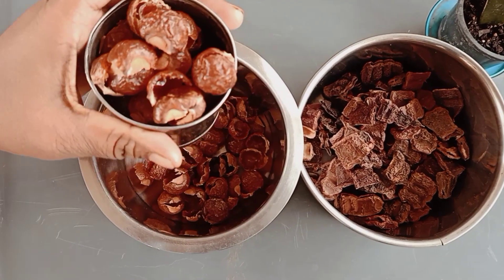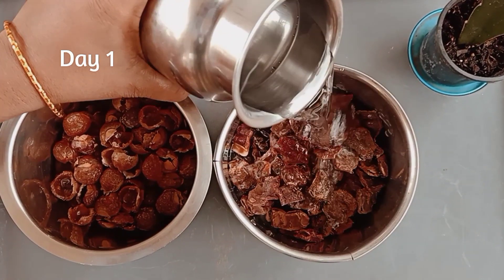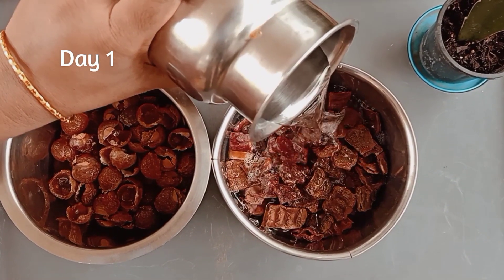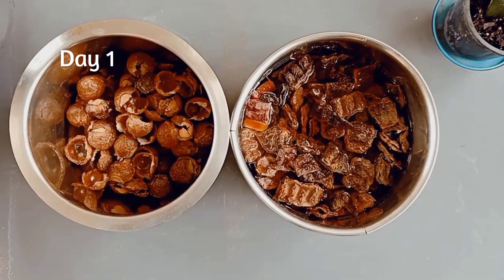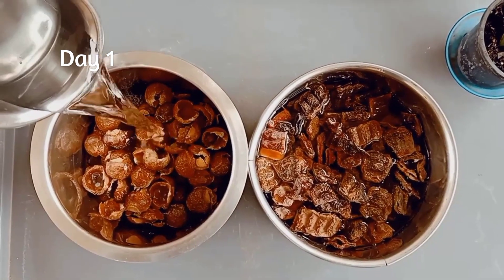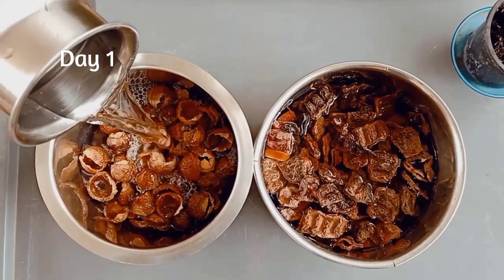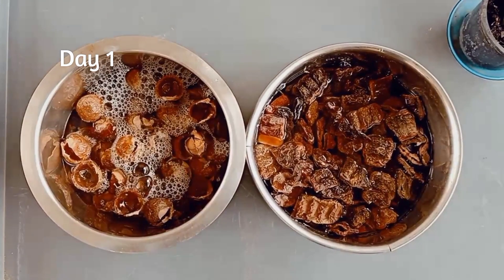At first, we will soak shikakai and soap nuts for 10 days. After 10 days of soaking, soak almond gum on the 11th day before the preparation of shampoo base. If we soak almond gum for 10 days, then it will get spoiled and give a bad smell. Add more water to soak shikakai as it absorbs more water while soaking.